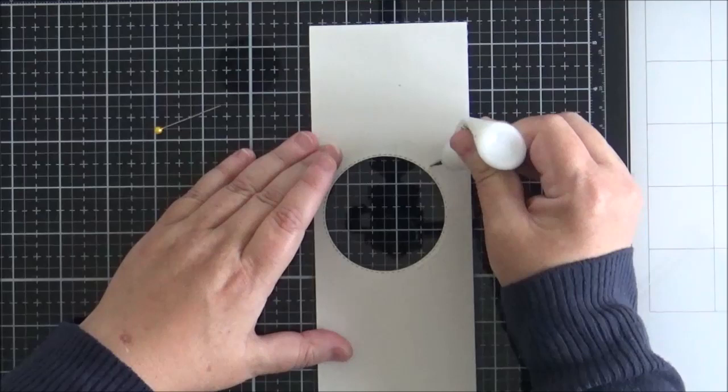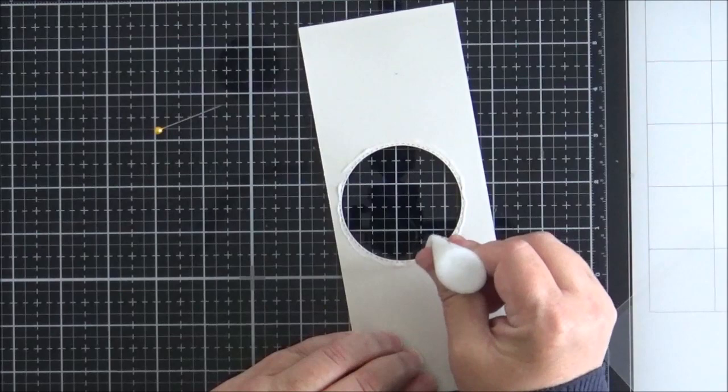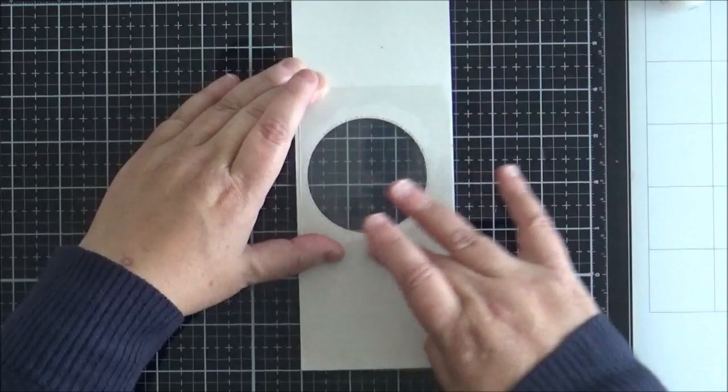To create the shaker element, I apply multi-medium matte around the outside of the window. I usually use that or some extra strong double-sided tape to make sure the acetate sticks firmly to the back of the panel, preventing any sequins from seeping out. I place the acetate down and press my finger around it to make sure it's secure.